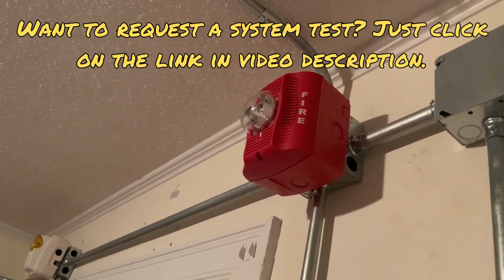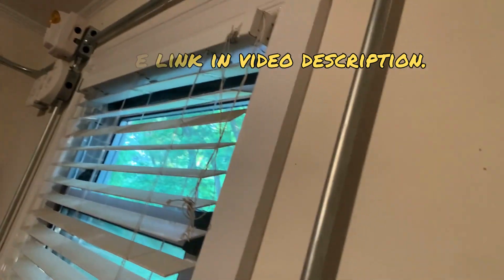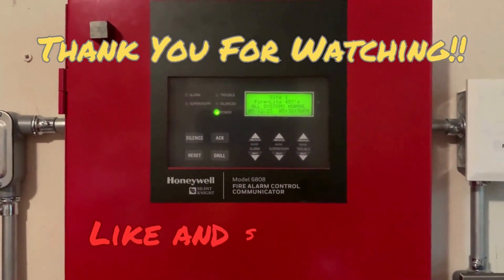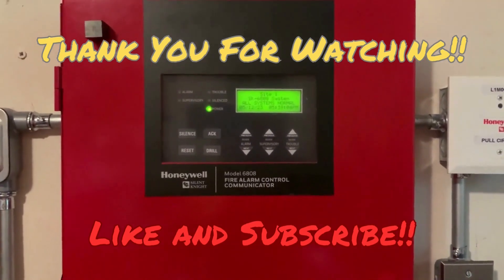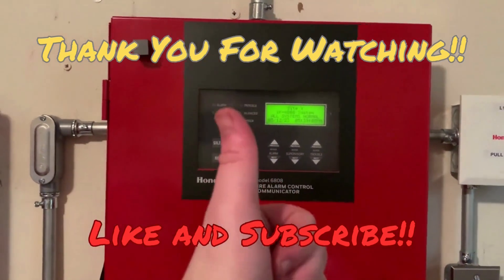Thank you all for watching this video. Special shout out to Mopar Fam 300c for requesting this setup. Be sure to check him out, be sure to rate, comment, and subscribe. Have a great day and I will see y'all in the next video.